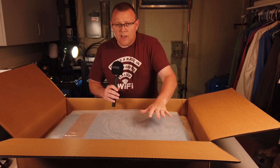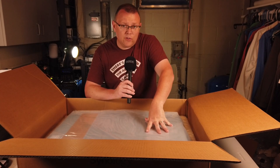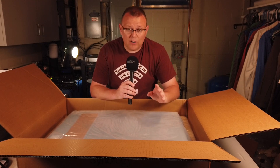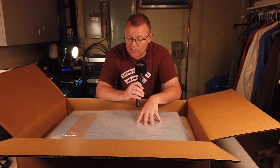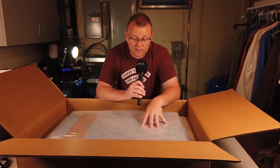I am going to break this up into several videos. This first one covers the physical overview. Then there's actually going to be setup, and we're going to do about four or five different lab setups with this. We're going to do a VMware setup, Windows, and things like that. So you're going to see a lot of this over the next couple of weeks.